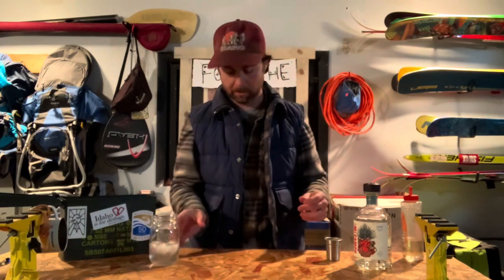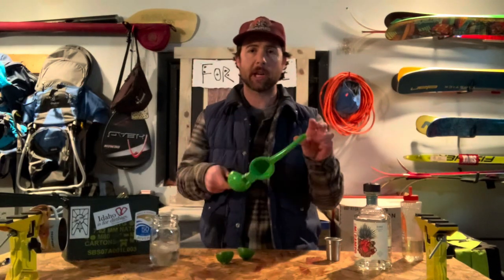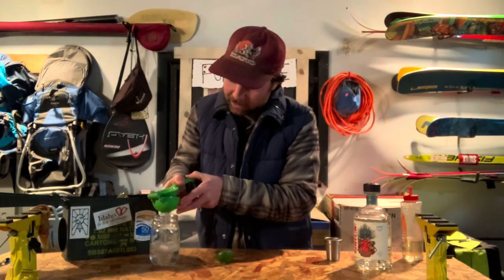Next up, you're going to want a lime. You're going to want to cut this in half — I prefer to use a knife, you can use whatever you want. You're going to want to juice this thing into your drink. You can use your hands, especially if you've got the old GI Joe Kung Fu grip. I use one of these silly little tchotchke things — thought it was the goofiest thing in the world, and now I love it. Kind of fun.